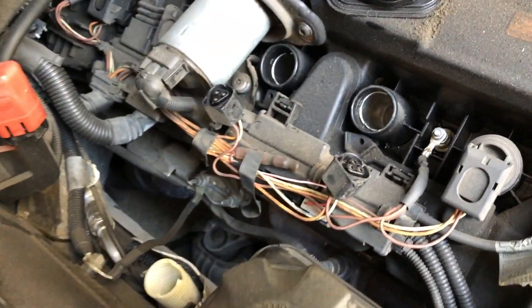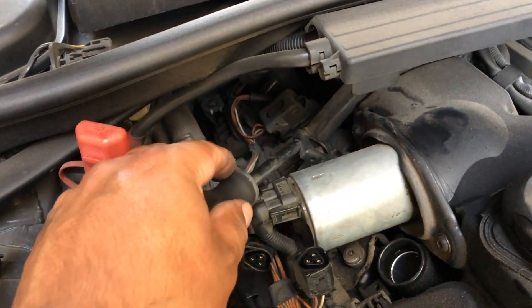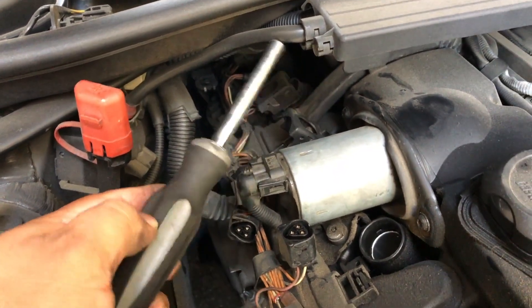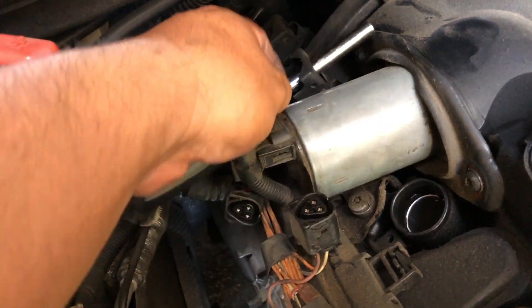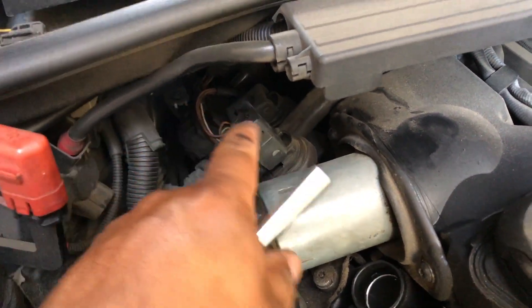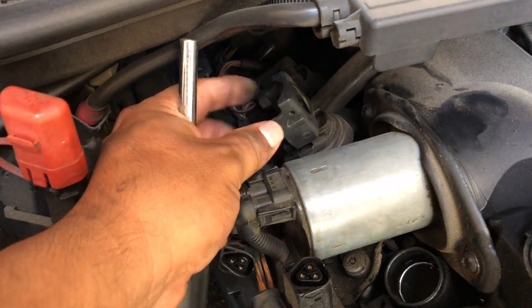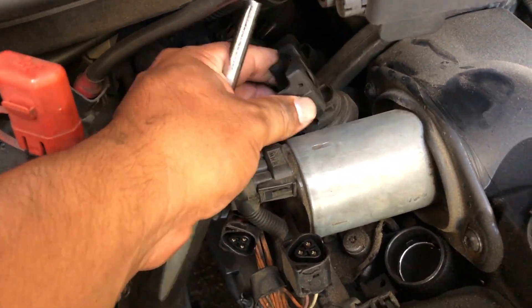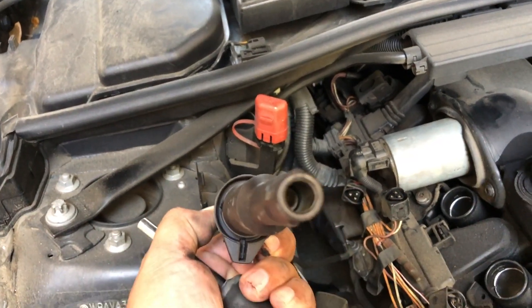A little trick I do to get this coil up and out — I'll use some type of tool, get it in here, and then pry it up like this so you have a little bit better grip and even pressure pulling it up and out. I got this one out, I'm gonna check it.